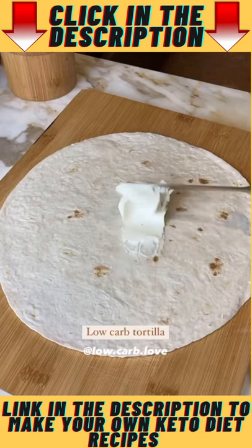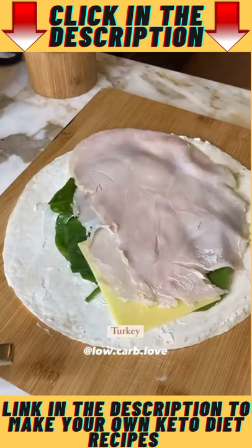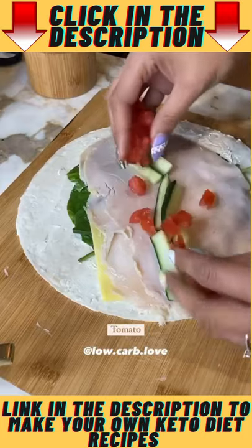You're going to start with a large low-carb tortilla of choice, spread a thick layer of cream cheese, add your spinach, cheddar cheese, organic turkey, cucumber, and tomato.